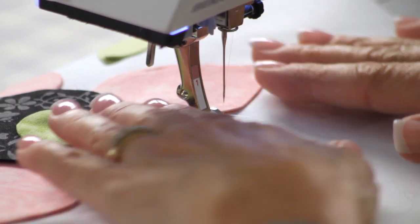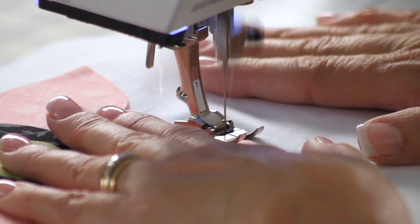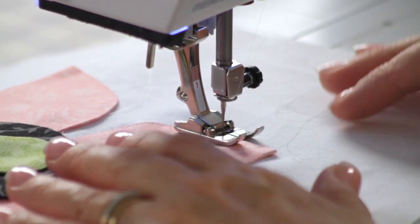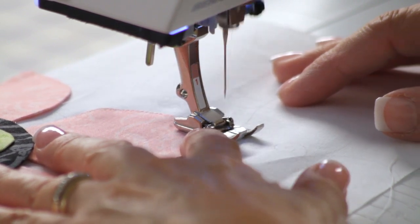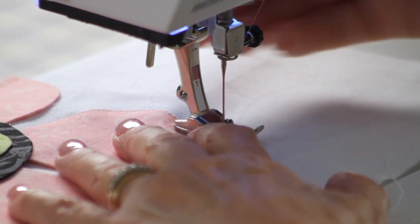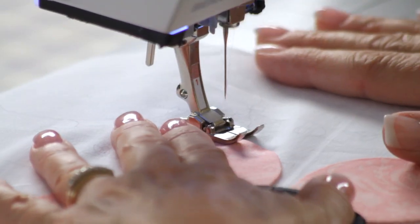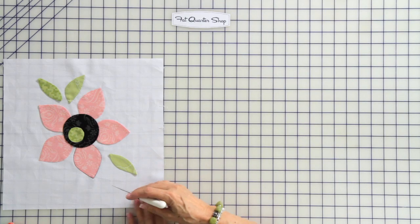Going around a curve you can't really guide by the center line, but on a straight section you want your needle to drop down into the background on one side and into the appliqué piece on the other — so you're really just watching the needle. When I get to the point, I drop the needle down into the appliqué piece at the very tip, turn around, go down the other side, and then it goes back over into the background and onto the appliqué. Then back-stitch a couple stitches and you're done.